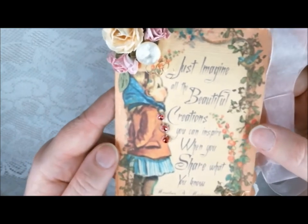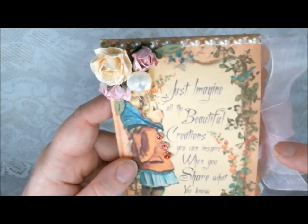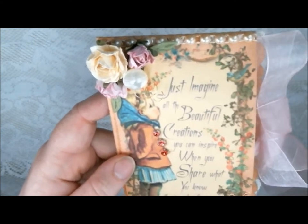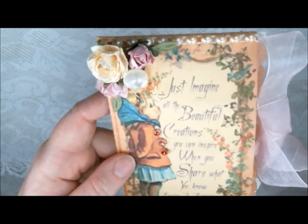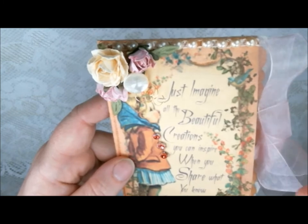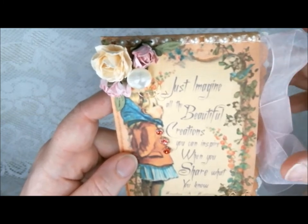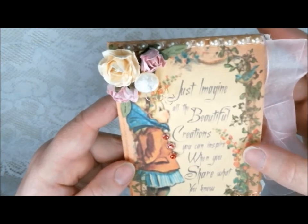I used an online program called GIMP, and it's free, to create my digital collage, and then I used another free program called Inkscape to create my cut lines, which enabled me to print this out on my computer and then cut it out with my Black Cat Cougar, which is a fabulous machine. If you haven't seen them, you need to check them out.